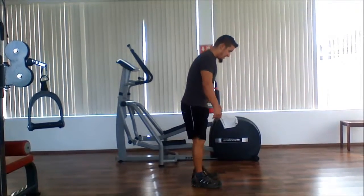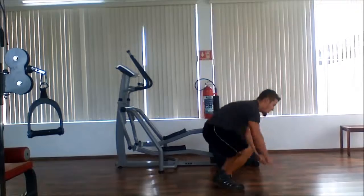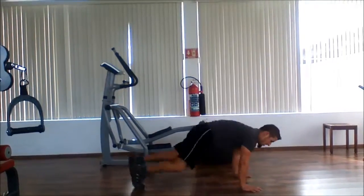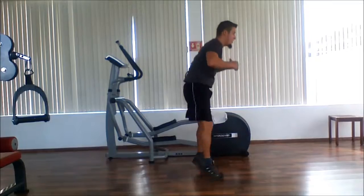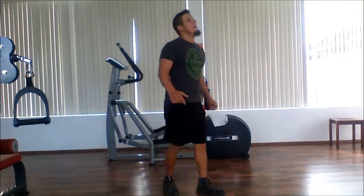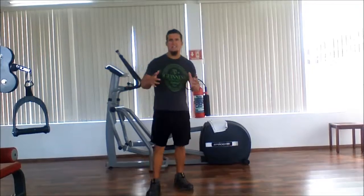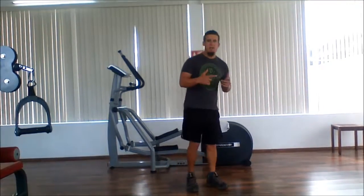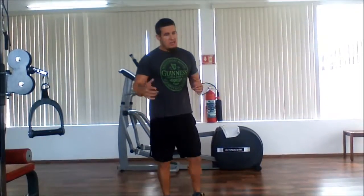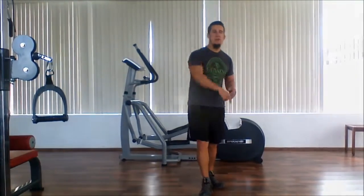Here we go. Get ready. Set. That was my one minute. I got sixteen times through — so I did a Spider-Man push-up on each side, then a jump squat, counted them all up, and I did 16 rotations through. So go ahead and try this workout challenge at home and check out how many times you went through. Let me know how you did.